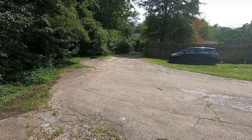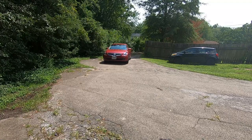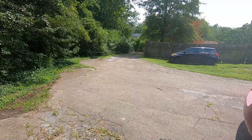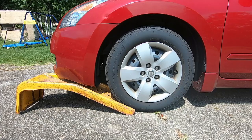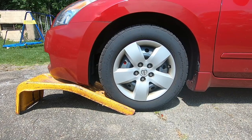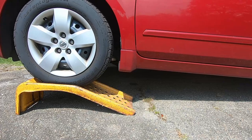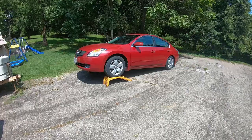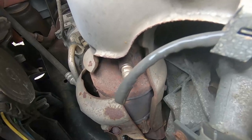Today I'm going to be changing the exhaust on the 2007 Nissan Altima. It's been a long time coming — I've had this exhaust leak on my car for probably like 10 years or so. It's basically a crack in the catalytic converter that is integrated into the exhaust manifold, as you can see right here.